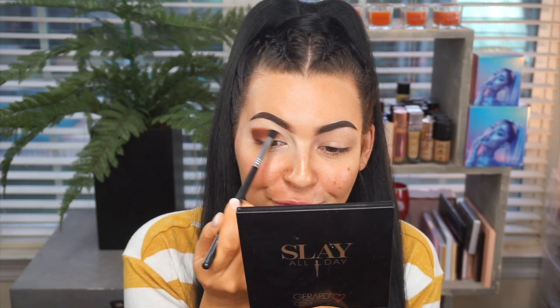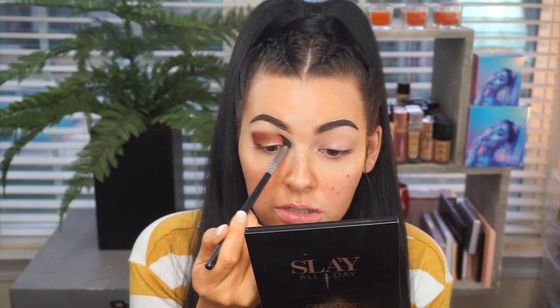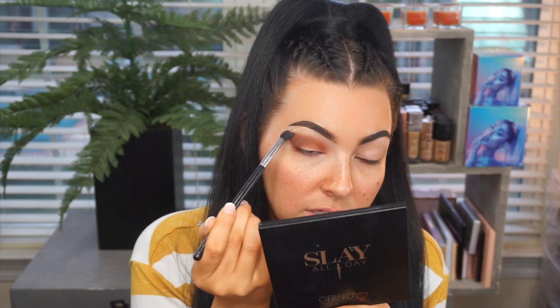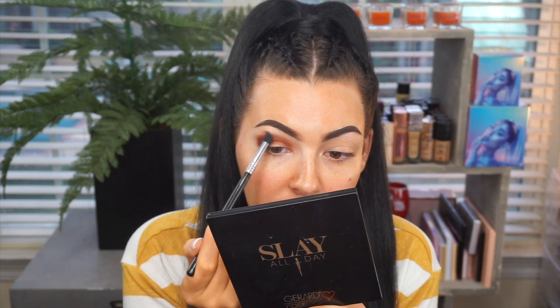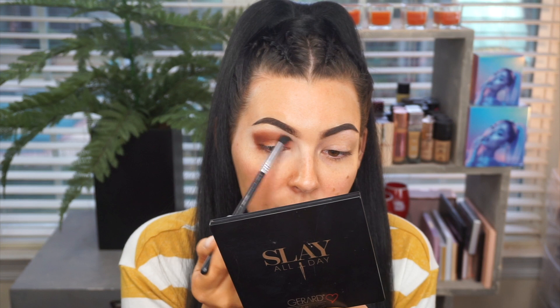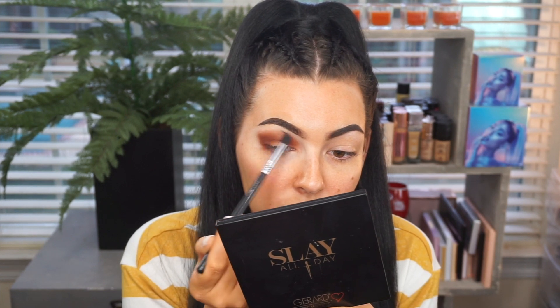I actually want to start doing try-on hauls. Let me know if you guys would be interested in that. I've gained a lot of confidence back now that I've lost weight, and I don't have as hard of a time shopping for clothes — I actually enjoy it now. I would love to start doing try-on hauls from different brands, like a TJ Maxx try-on haul, just branching out a bit. Of course I'll still do makeup mainly, but I think that would be a nice little addition to my channel. What do you guys think?